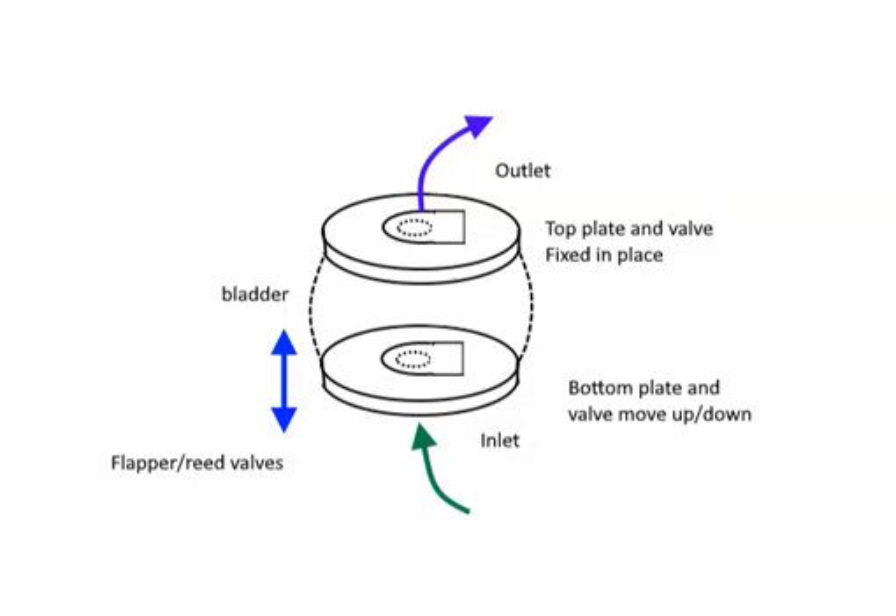This is a video on how to make a bellows using a bladder from an inner tube. This diagram shows the basic idea: we're going to have two plates, a top plate and a bottom plate, and on each plate we're going to make a valve. The valve is sometimes called a flapper valve, sometimes called a reed valve.